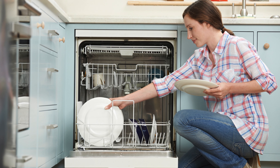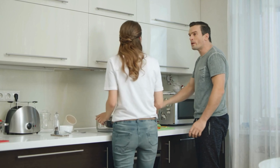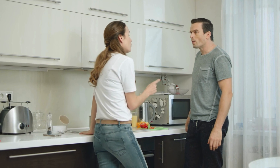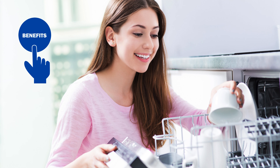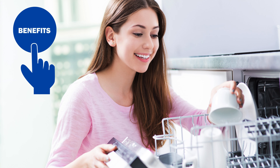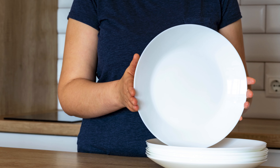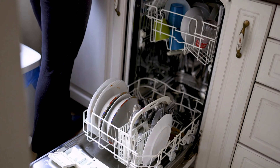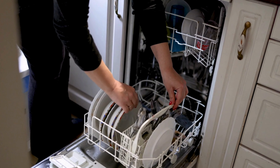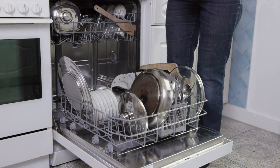Many people have particular preferences when it comes to loading a dishwasher. In fact, surveys have shown that many couples argue about how to load the dishwasher. Aside from avoiding arguments, there are other benefits to loading a dishwasher the right way. Not only will the dishes be cleaner, but you'll be able to load more of them with enough space between them to keep them from chipping and breaking. And they will also be easier to unload.